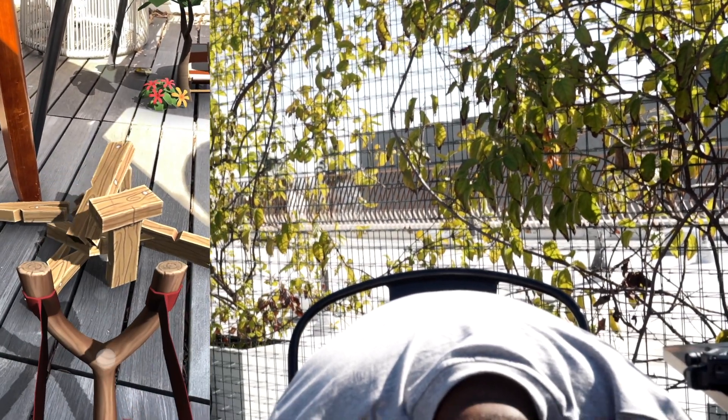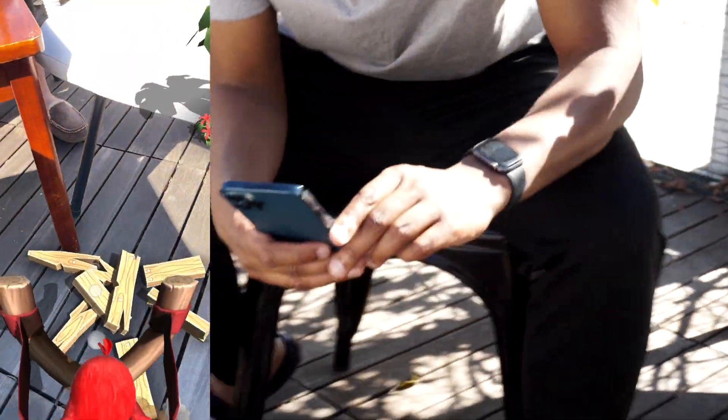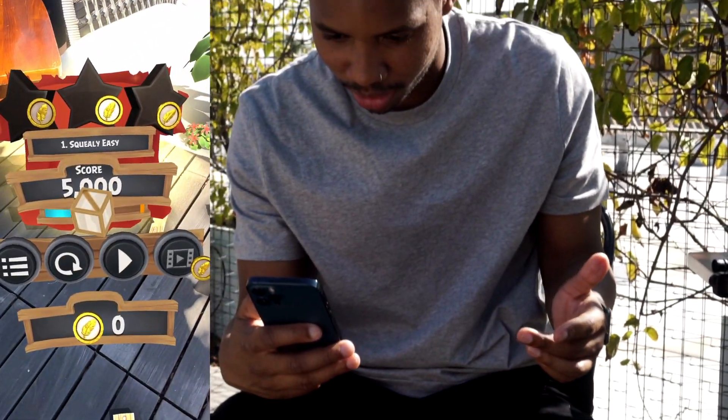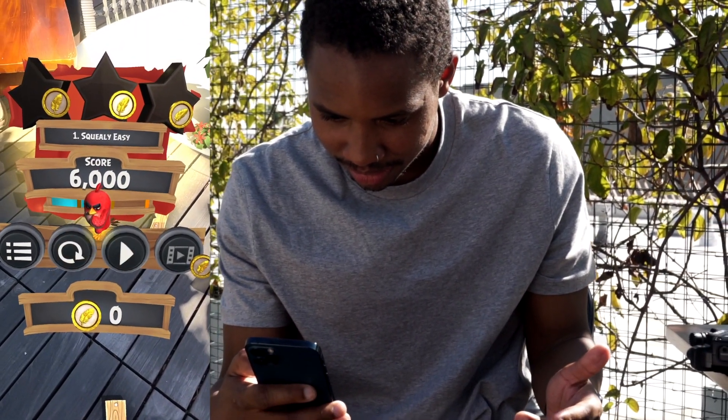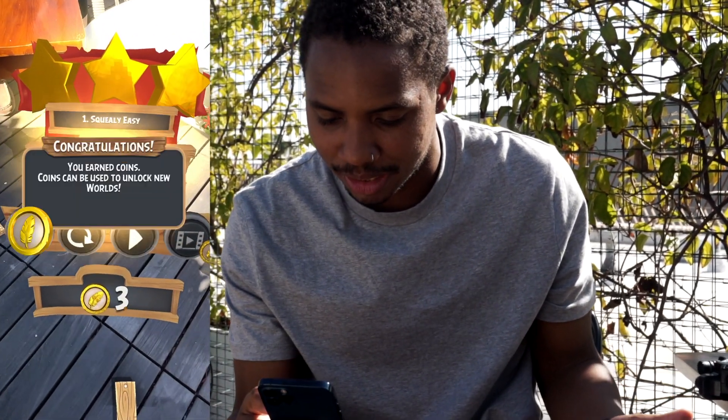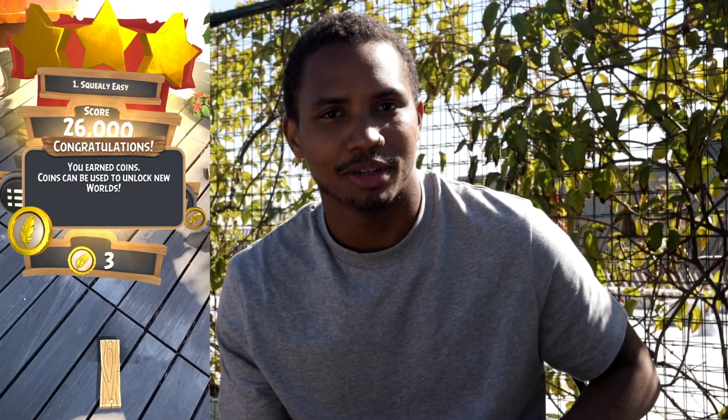As I get closer — boom — I only needed one bird and got a great score. Three stars! Find me on Angry Birds.